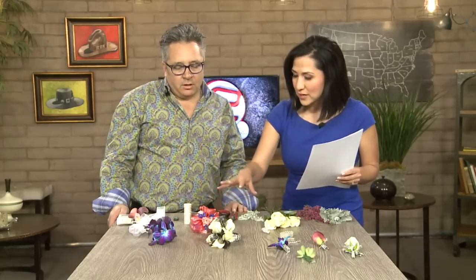So in the first hour we were talking about how you could go and purchase it, but this is a DIY — do it yourself. So let's talk about corsages first. I noticed you have several here displayed. How easy is it for someone to make one?